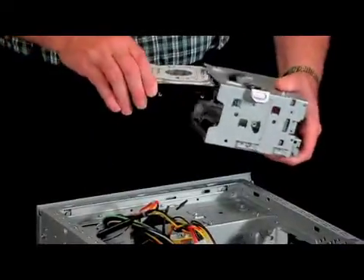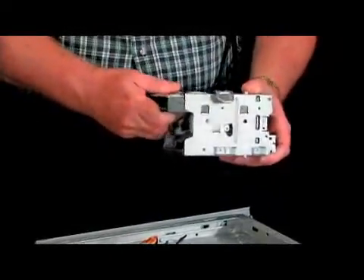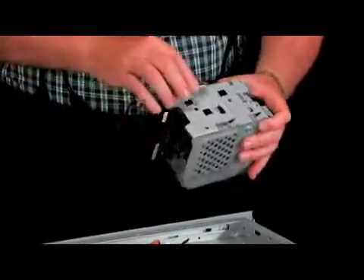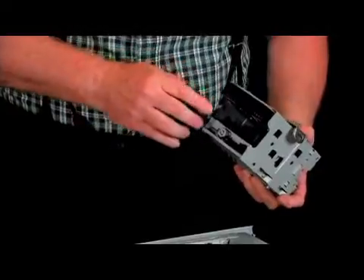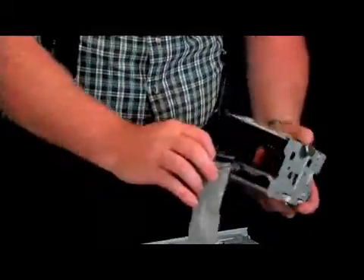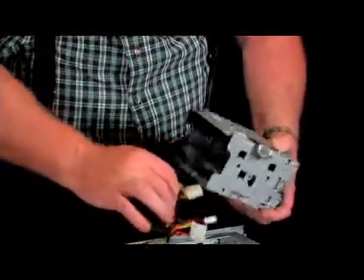The top drive goes into the top slot here, slides in until it's seated, and then there are screws that screw it in. Then you can connect the connector — this is the data connector, you can connect that, and the power connector that you can connect back here.